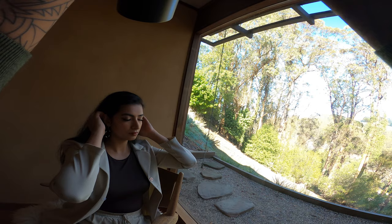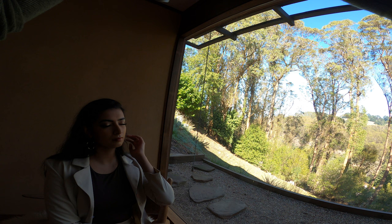Leveraging that f1.7 aperture, I borrow a composition I typically do for weddings — having her close her eyes and focusing on her eyelashes. I'm holding the camera higher up and pointing it slightly down to get this shot.